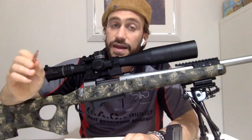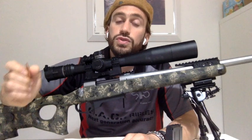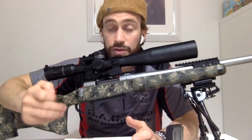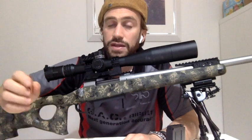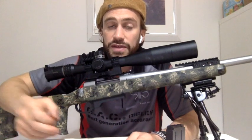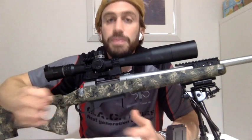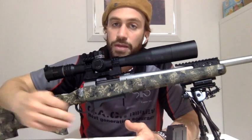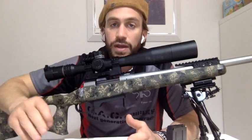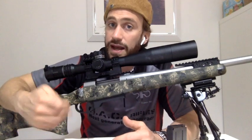Ad esempio nel manuale Berger sono riportate lunghezze di cartuccia finite più lunghe rispetto alle misure che abbiamo preso oggi. Io non le uso, come ho già detto nell'altro video, e tengo sempre un margine di sicurezza portando la palla lievemente indietro, in particolare -1.27 mm come consigliato nel manuale Berger. È uno dei passaggi consigliati fra i vari: meno 1.27 millimetri è più o meno il passaggio che ho visto avere la maggiore utilità nella mia ricarica sull'altra arma, il TRG.